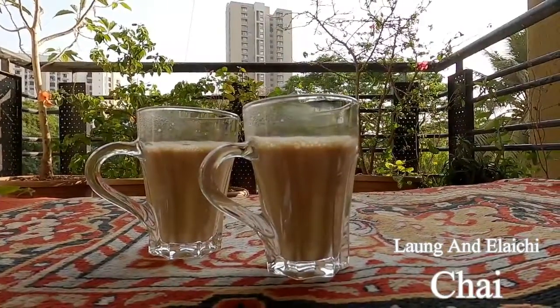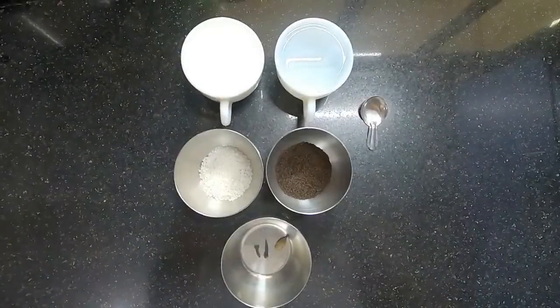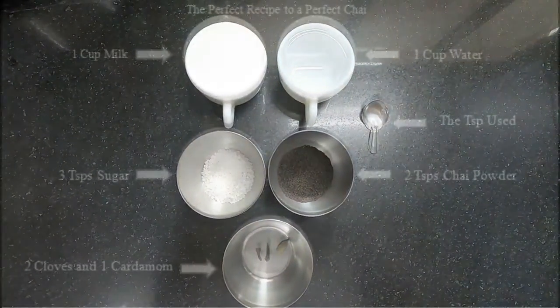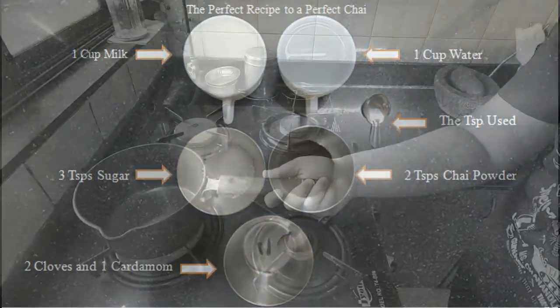Hi guys, welcome back to my channel! It's chai time. This recipe makes two cups of chai and has a balanced one-to-one ratio of milk and water. The milk used is full fat milk and the tea powder used is of Kirnar company. This chai is flavored with clove and cardamom.